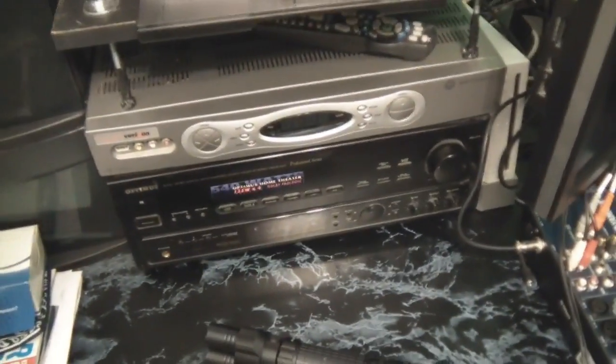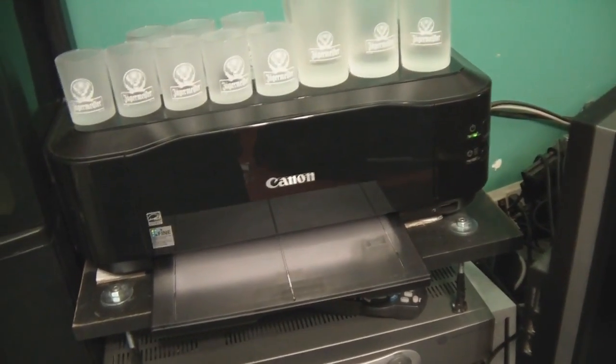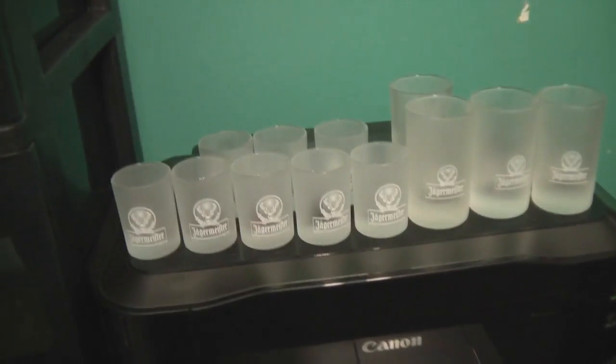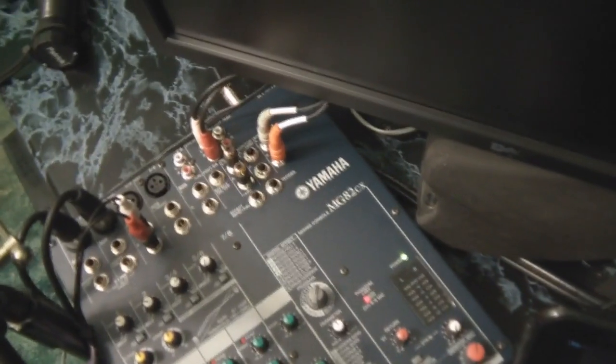Starting from the left: 540-watt stereo receiver — the brand is Optimus — Verizon fiber optic box, my Canon printer which can print on DVDs so I can do labels and stuff, some Jäger shot glasses, and new this week, my Yamaha MG82CX mixer board.